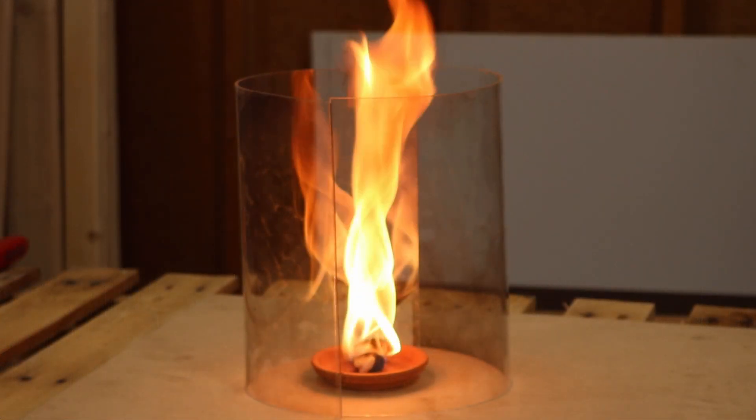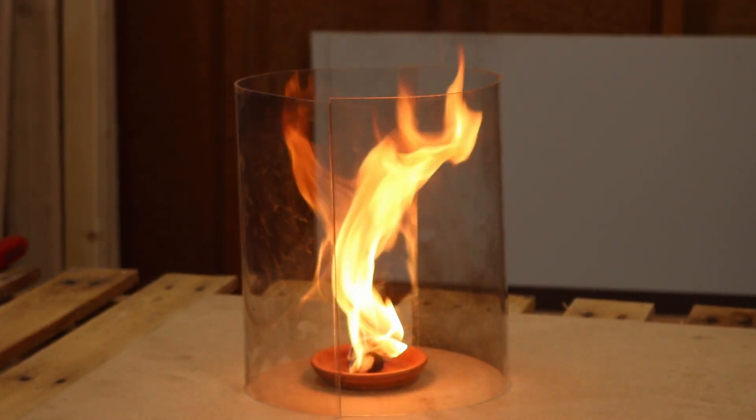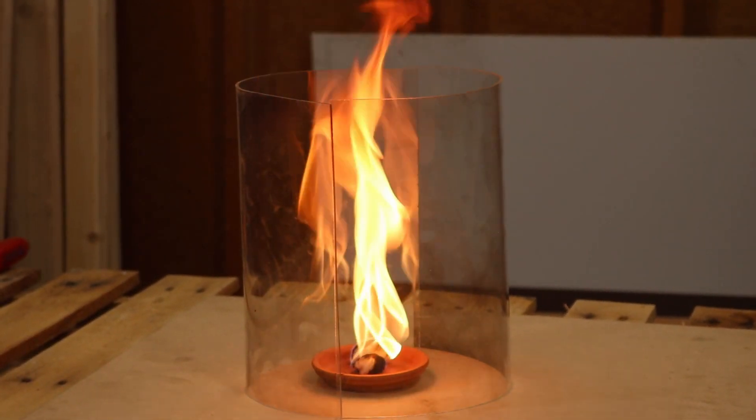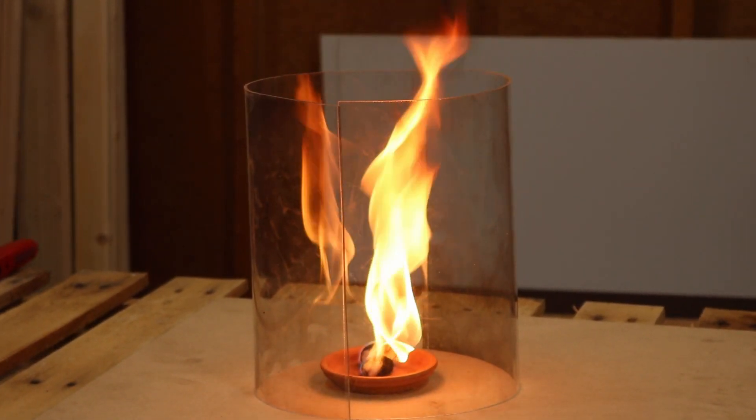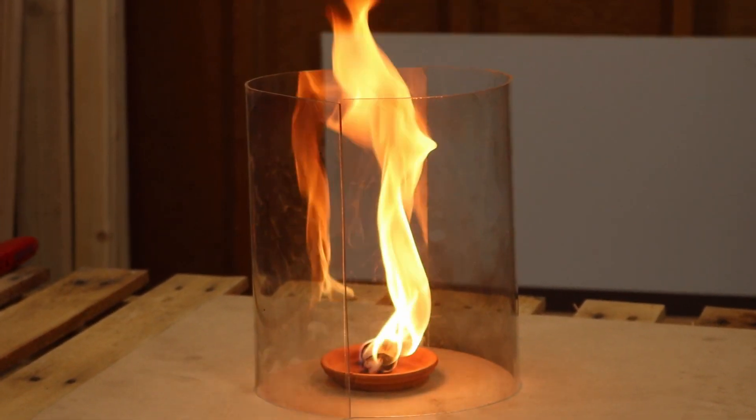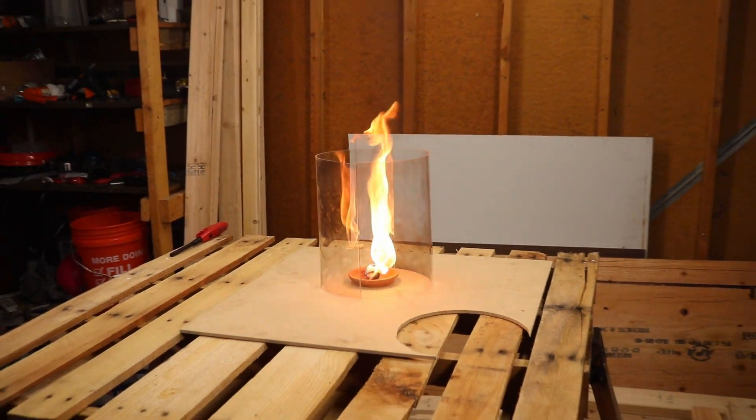Be careful, because through our testing we noticed our acrylic heating up and becoming more pliable. So what we've learned from this is that this is an interesting way of demonstrating the concept, but not a viable method for a long-term demonstration.